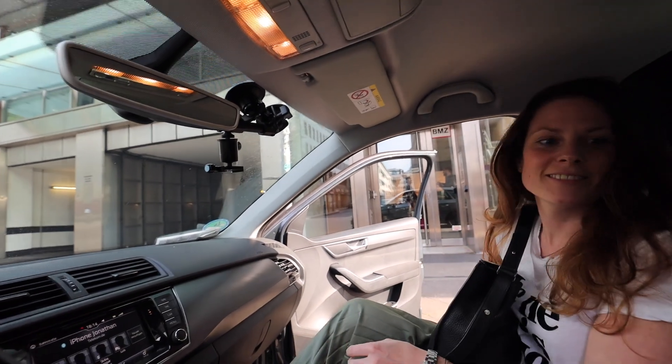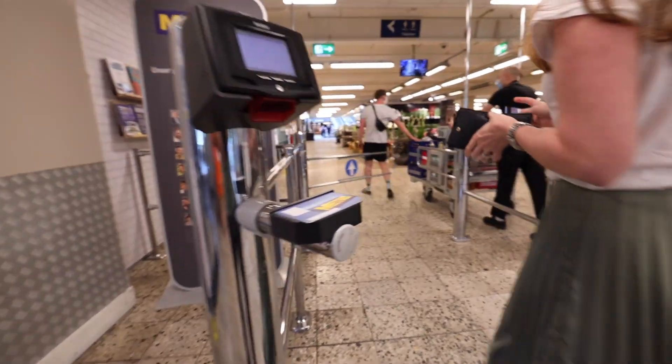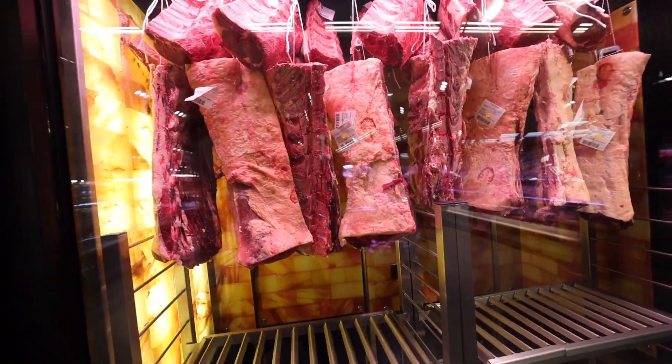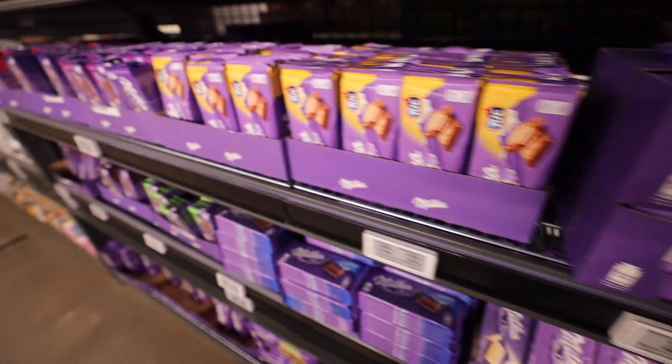Speaking of gear porn, it's time for... food porn. Welcome to our first haul video — like when you shop something and show everyone. We went to the biggest store in town that has the biggest packages.